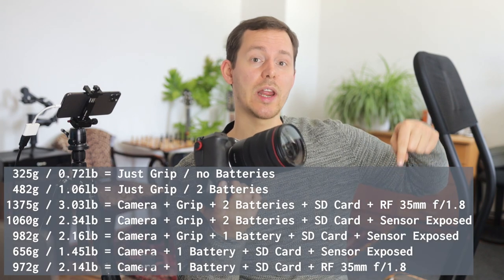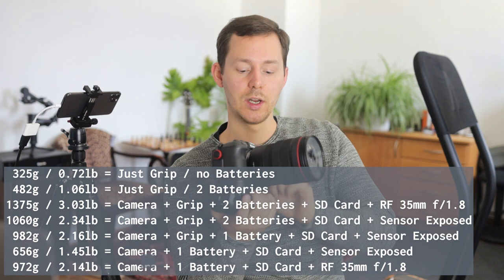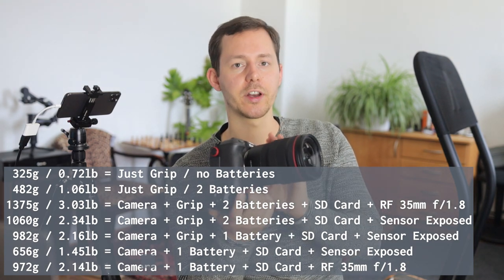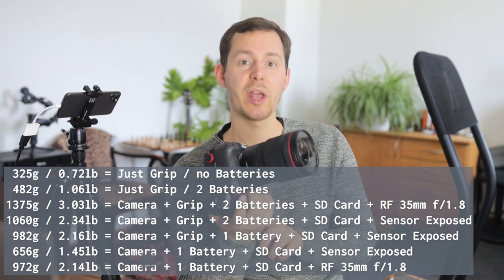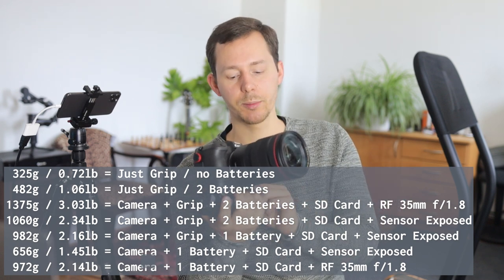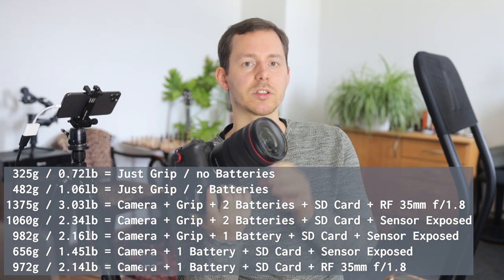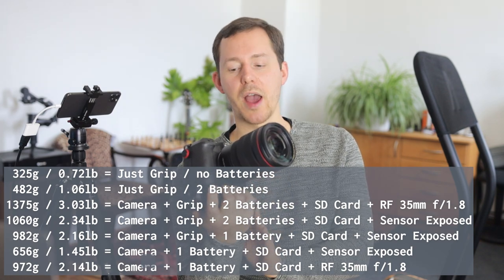However, it makes the camera significantly heavier. I'm going to include how heavy it is without the extra grip, with the battery inside and everything mounted. I'm also going to include how much it weighs if you put just one battery into the grip, because it is an option — though that kind of defeats the purpose, since you have the option to run the camera so much longer when you put two batteries in the bottom.